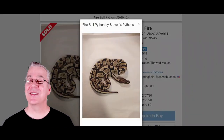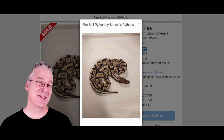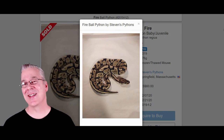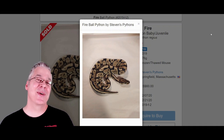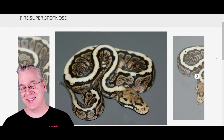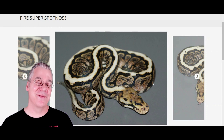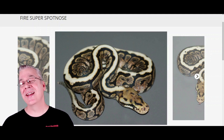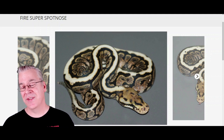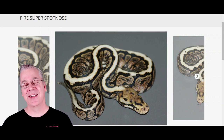Here is the Fire ball python. The fire is actually in the black-eyed leucistic complex — breed two fires together and you get an all-white snake with black eyes, sometimes with a little yellow right down the top. Here's what happens if you mix fire in with the Powerball: you get a fire super spot nose, and at first glance this almost looks like a regular spot nose. The spot nose almost completely devoured the visual appearance of the fire, which is kind of interesting — usually fire will really lighten and clean up the background in combinations, but that's not really happening here.